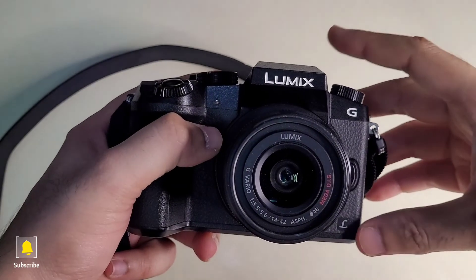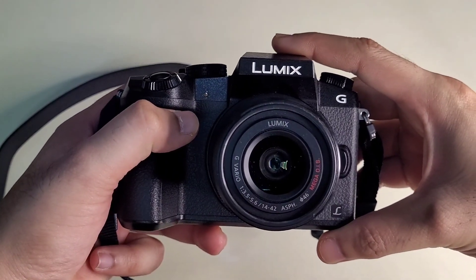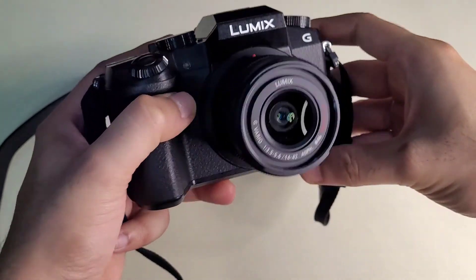So this is my final review of the Panasonic Lumix G7. Please like and share this video. Thanks friends, thanks for watching.